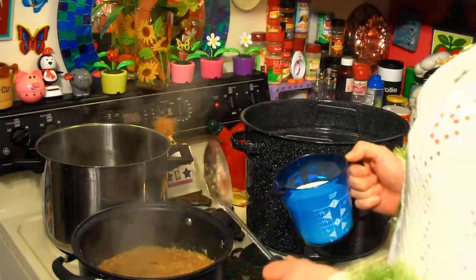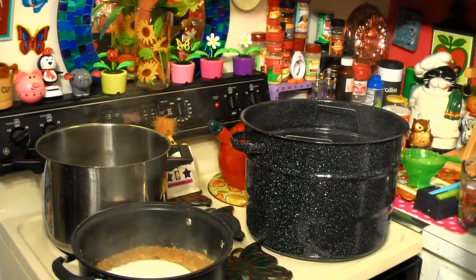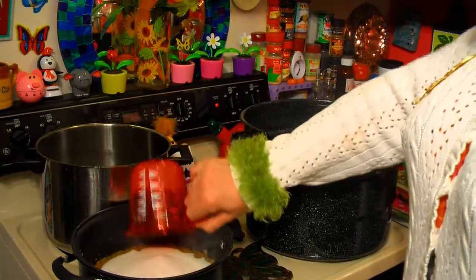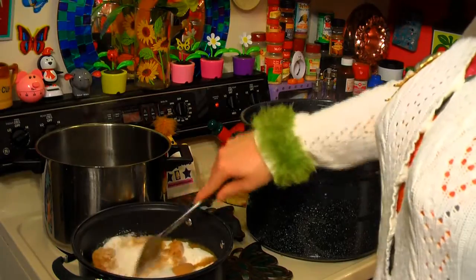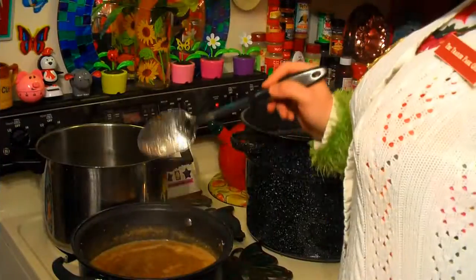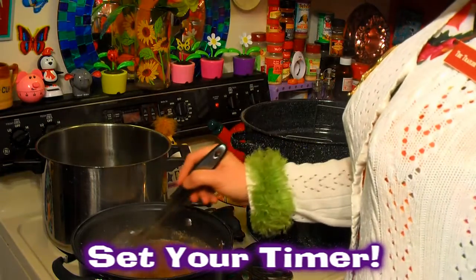Now we have a crazy boil that won't stop boiling when you stir it. We're gonna add four cups of granulated sugar right in there, then one cup of packed light brown sugar. We're gonna stir this around and bring it back up to a violent boil. We'll be stirring and cooking for about one minute of cooking time, so set your timer.